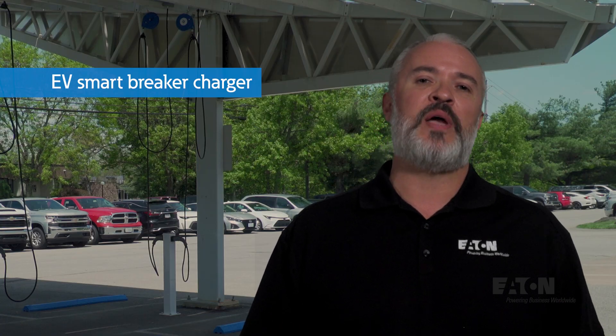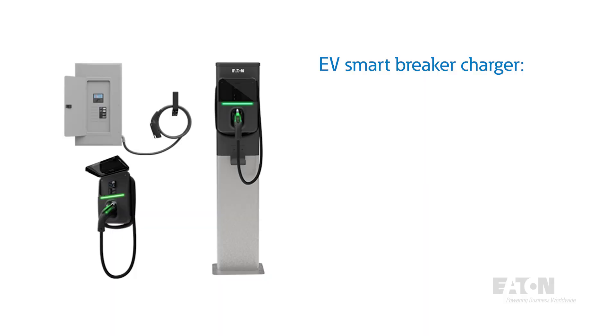So we had a dilemma. We could either go with just a couple chargers under the canopy, or redesign the system somehow to allow for more. After considering what we knew about our chargers, available sizes, and the capacity of the existing wire, we determined that we had several options — all made possible by using Eaton's EV Smart Breaker Chargers.